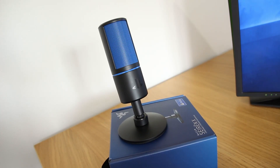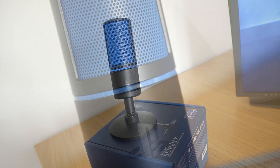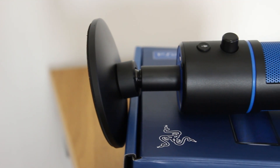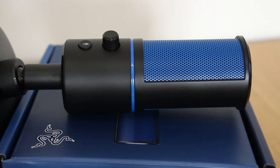At a price of roughly £100, its build quality is relatively decent. The Seiren X features a plastic body with a metal grille and although it is on the lighter side it still looks sleek and professional. That also means it won't keel over on an entry-level microphone stand or boom arm like something heavier such as the Yeti.